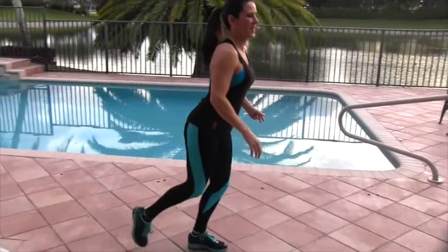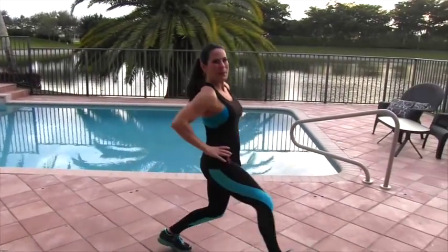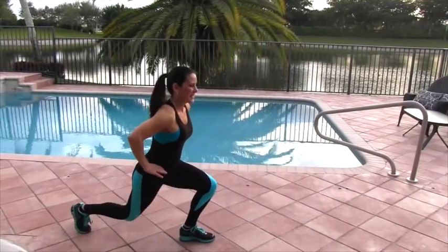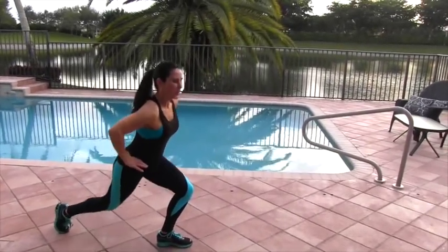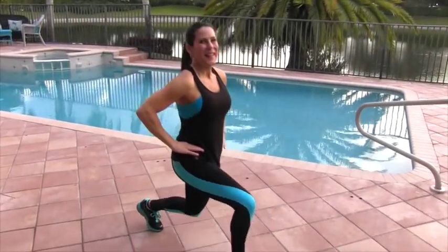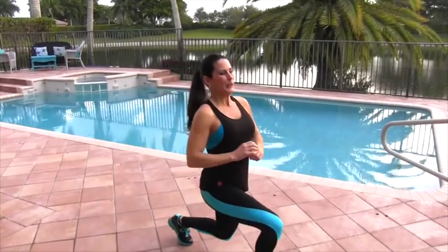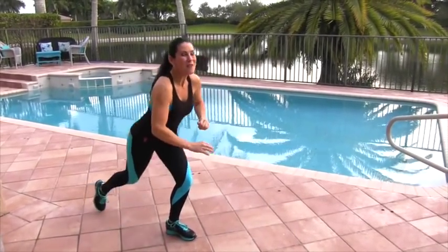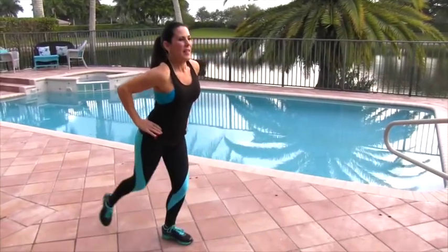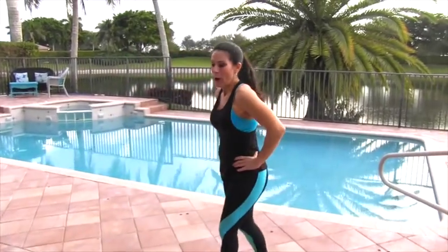Good, gonna slow it down sometimes — I get carried away. These look really simple but they're very effective. Keep it going, come on, you feel it! It's gorgeous out here right now. Let's do it — 13, 14, last one and 15. We're gonna get your cardio up too!